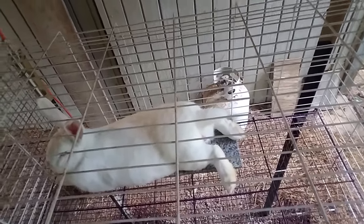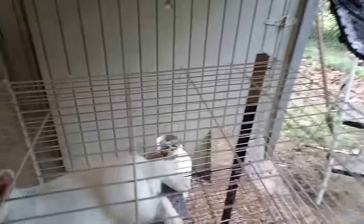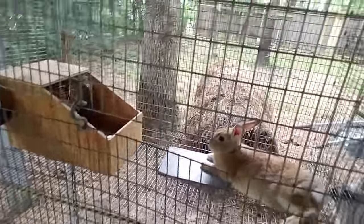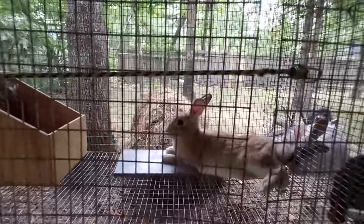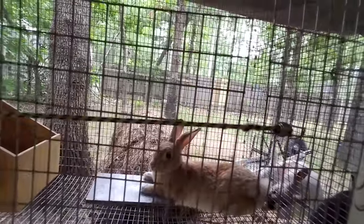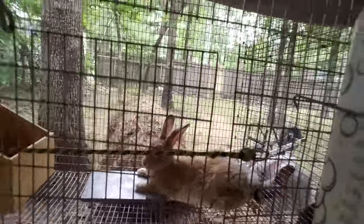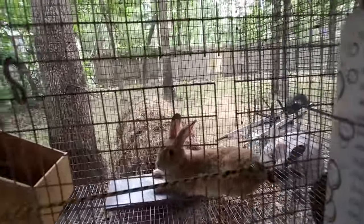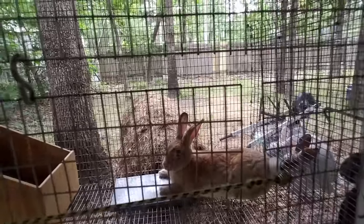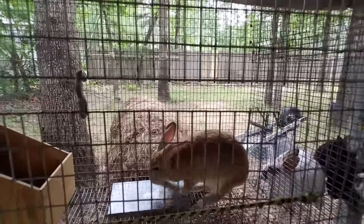Then we have our other mama — she's one of our nursing does. She has one-week-old babies and she looks to be chilling out on it. I don't want her to overheat since she has babies to nurse, and this can cool her off.